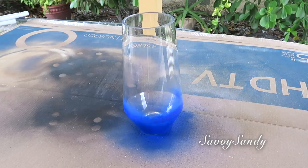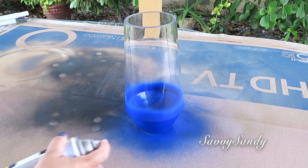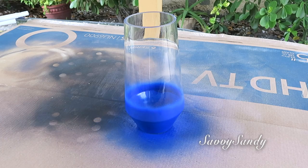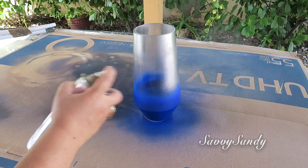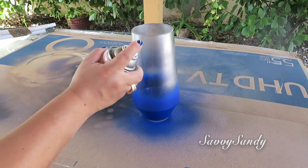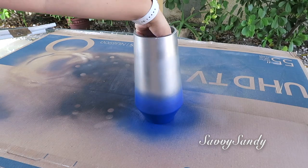Yo anteriormente les había compartido cómo decorar jarrones y ahí yo les enseñé bien cómo hacían este efecto. Lo único que tienen que hacer es empezar a echar la pintura con mucho cuidado, no la echen tan cerca. Van rociando, si quieren empiezan de arriba abajo o si no de abajo hacia arriba, y ya después toman el otro color y hacen lo mismo. Como que no tiene una línea entre un color y otro sino que se va desvaneciendo. De todas maneras yo les dejo aquí al final el otro video para que ustedes se den más ideas de cómo pueden decorar jarrones.